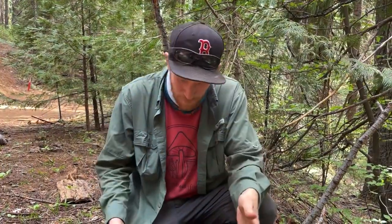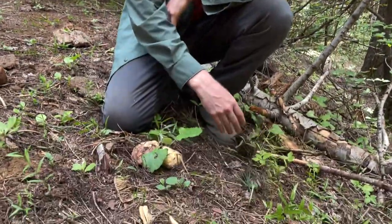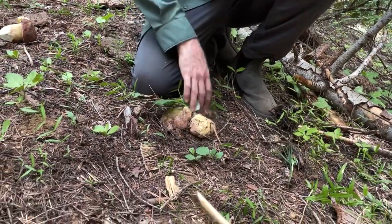I couldn't find anything else. I walked down a big hill and was climbing back up — I almost ate it on the way up — and came into this little patch. I was like, what's that? There's a little something here. And lo and behold, it's a little family of porcini.